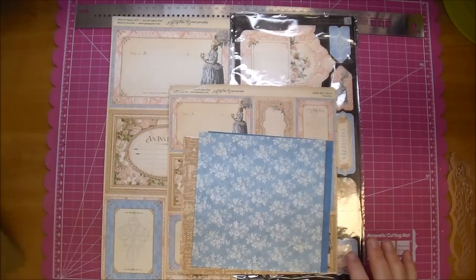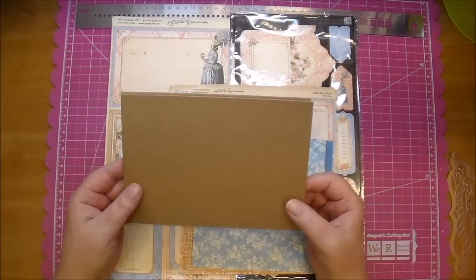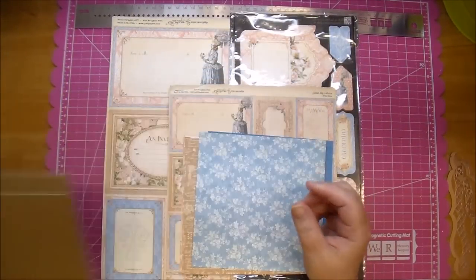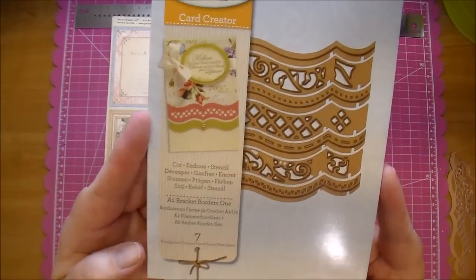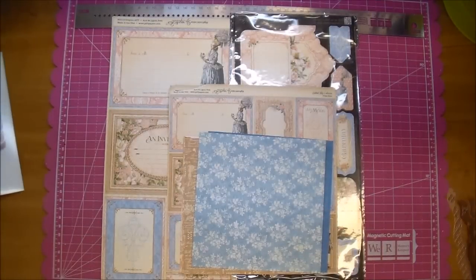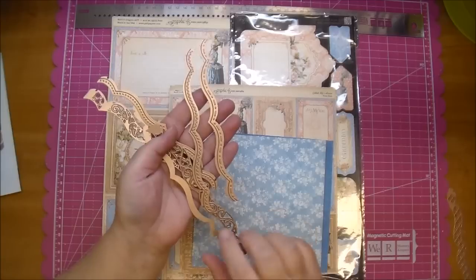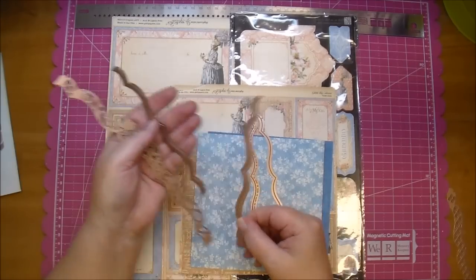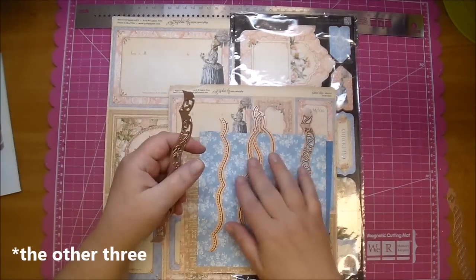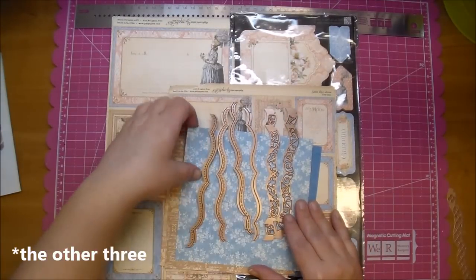I want to show you a few of the items I'm using. I have two pieces of medium weight chipboard that I cut to five by seven. I will be using the Spellbinders A2 Bracket Borders 1 — a really neat die set. It comes with seven pieces, and four of them will cut the edge of the paper while the other two are decorative.